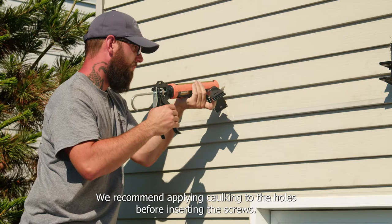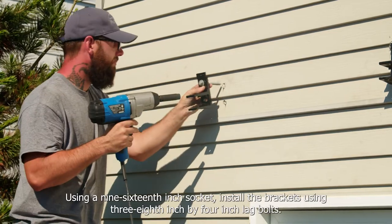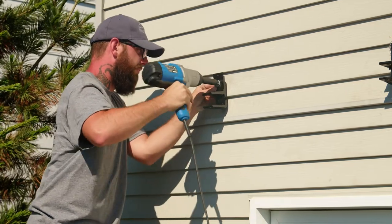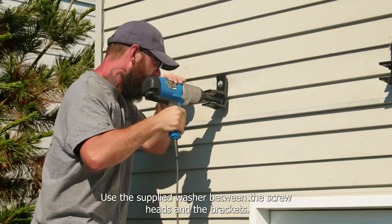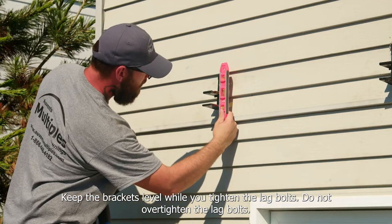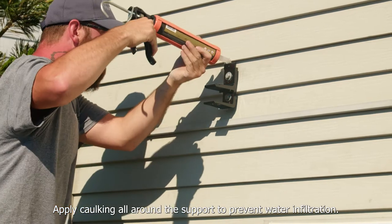We recommend applying caulking to the holes before installing the screws. Using a 9/16-inch socket, install the brackets using 3/8-inch by 4-inch lag bolts. Use the supplied washer between the screw heads and the brackets. Keep the brackets level while you tighten the lag bolts. Do not over-tighten the lag bolts. Apply caulking all around the support to prevent water infiltration.